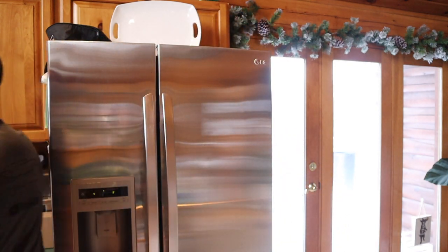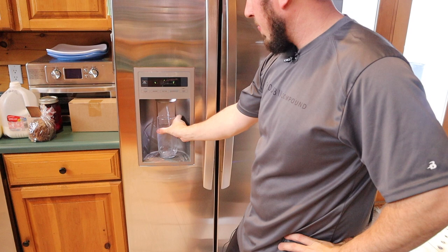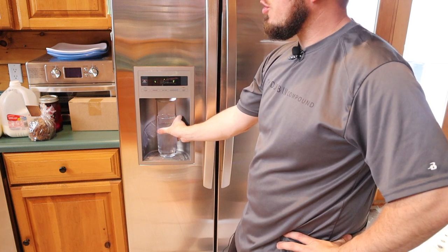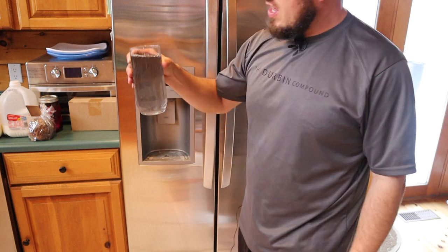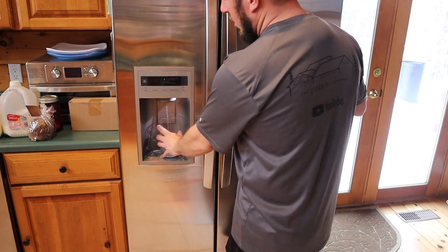Once you have installed the new water filter, it's best to go ahead and purge all the air out of your fridge. I always like to take an empty cup, put it down here, and purge all the air out of the filter. You'll get about a full cup before the air pocket starts. With every new filter, I go ahead and put three cups of water through it — the reason is you'll see the activated charcoal that comes out of a fresh filter, so you want to get that all flushed out. I usually run it until the water comes out clear, which takes about three cups.